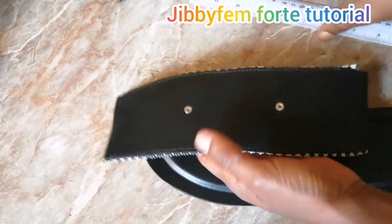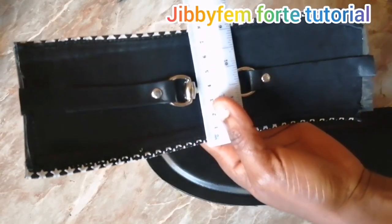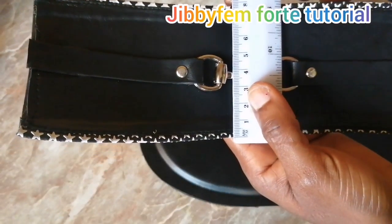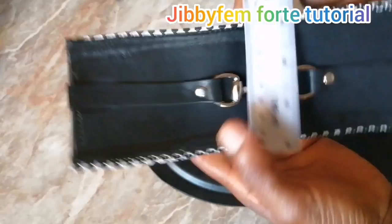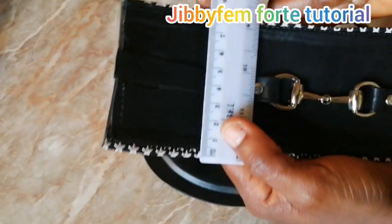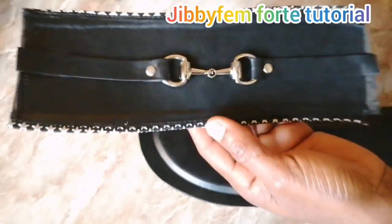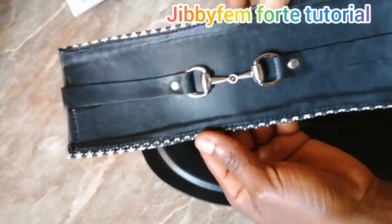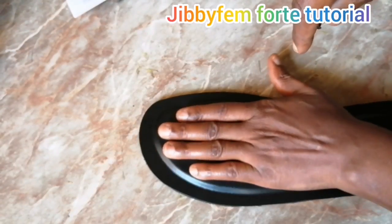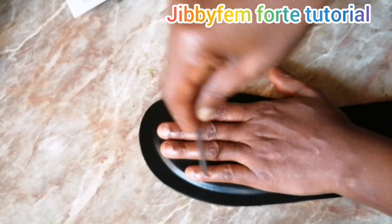Considering the width we are using — because that's one very important thing you should always take note of — this is eight centimeters, our width is about eight centimeters. You can see this one is even a little bit more, and I think that's as a result of our foot being kind of inconsistent, so we are having like eight centimeters here.